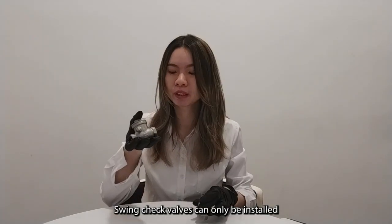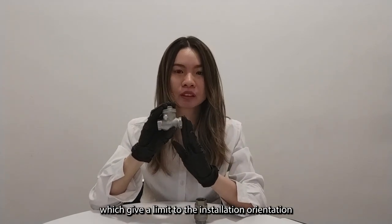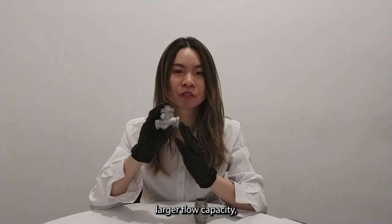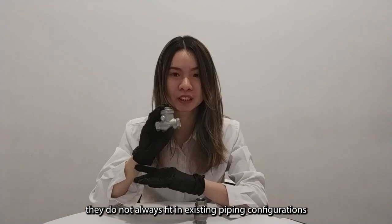Swing check valves can only be installed in a horizontal flow orientation, which limits their installation options. Even if the swing check valve offers a larger flow capacity, they do not always fit in the existing piping configuration.